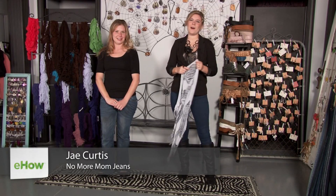Hi, I'm Jay from NoMoreMomJeans.com and I'm here at Contagious Boutique to show you how to wear a rolled headband from a scarf.